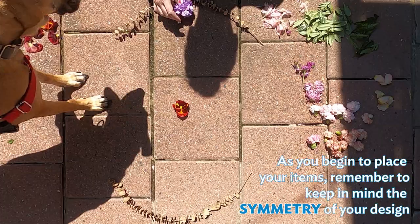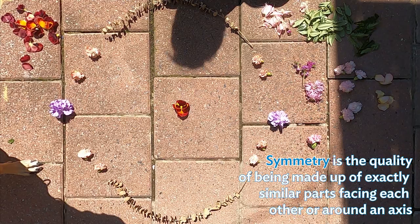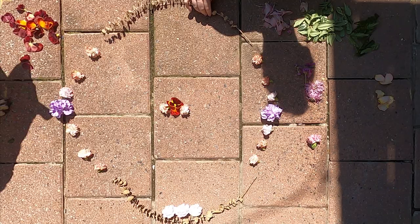As you begin to place your items, remember to keep in mind the symmetry of your design. Symmetry is the quality of being made of exactly similar parts facing each other around an axis. This means if I place one item on one side, a similar item should complement it on the opposite side.